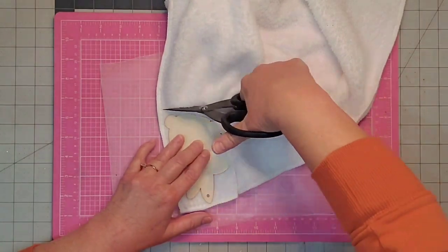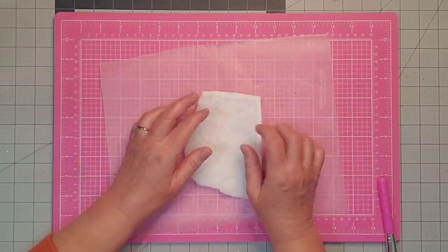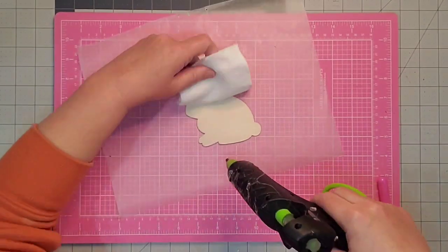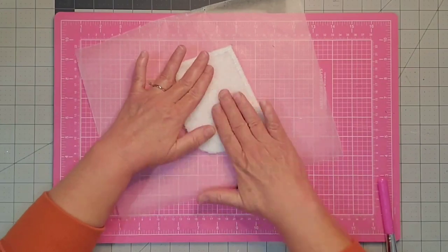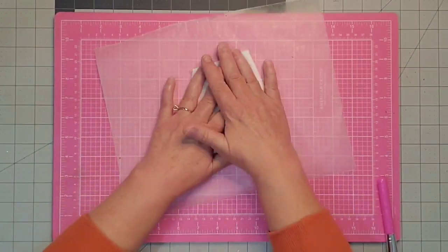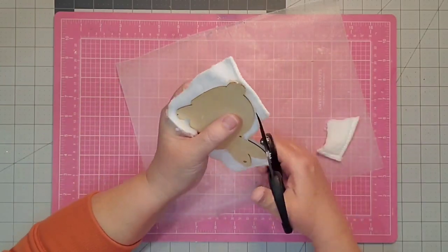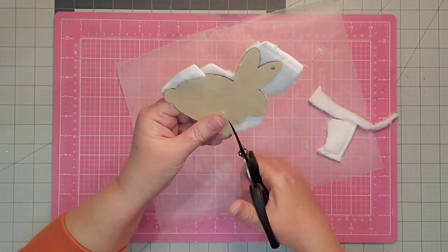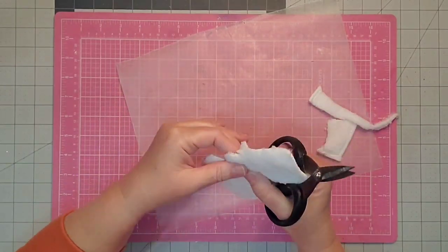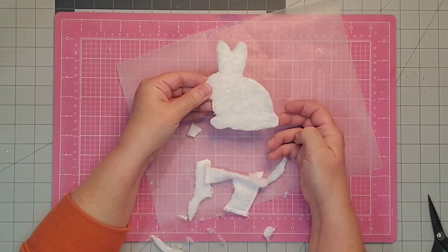I'm just taking a piece of that fabric and cutting out a piece. I'm going to place glue on the back of my bunny and then smooth that fabric down to the wooden bunny, making sure it's attached at all of the edges because that makes it easier to cut out. I just come in with my scissors and cut close to the edge of the bunny. I like this fabric from the Dollar Tree because it gives the bunny a fuzzy appearance.